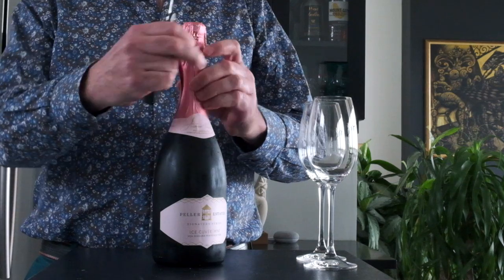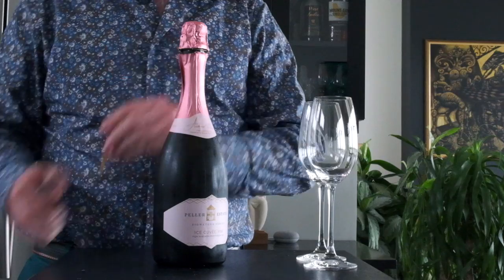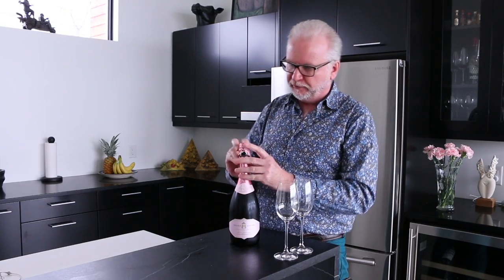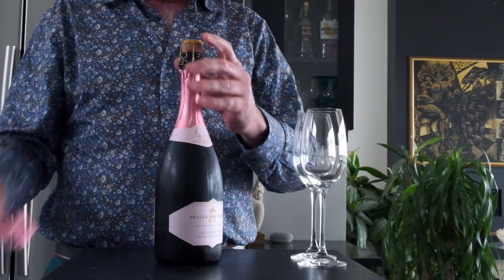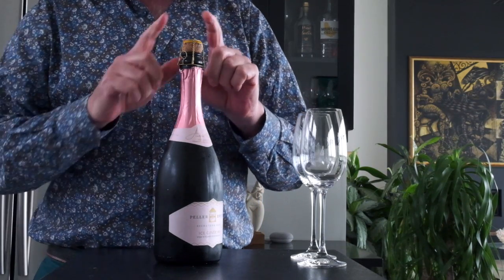The first one is we have to remove the foil from the top. And you'll notice that under the foil there is a cage, and the cork is under the cage.